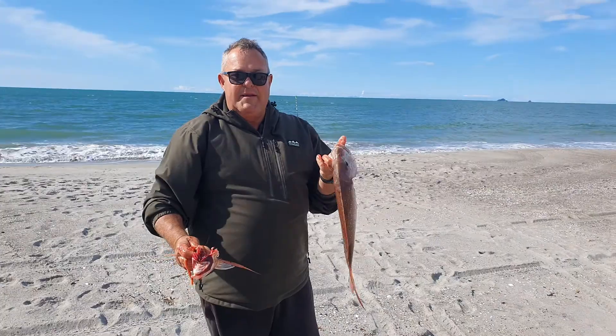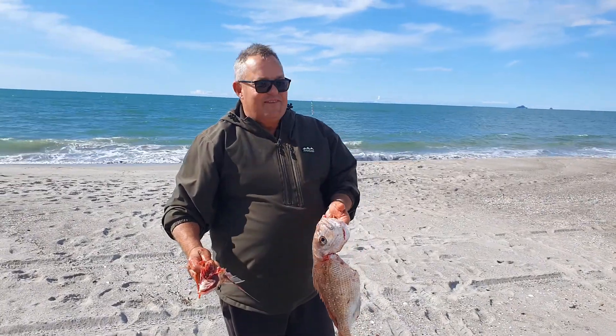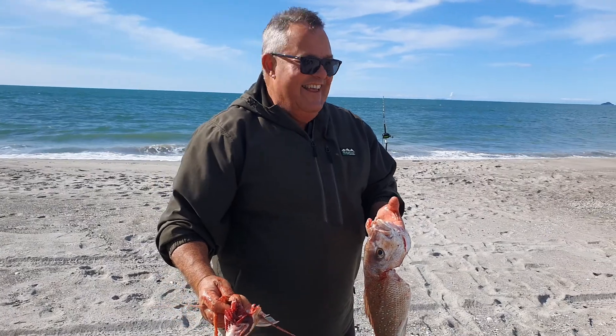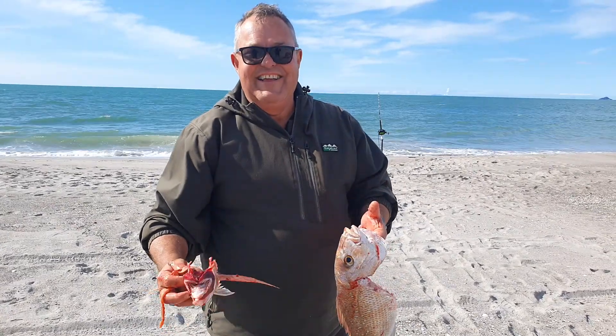It gives you a way better flesh, and that's what you do. Get your best friend to suck the ice — kiwidronefishing.co.nz.